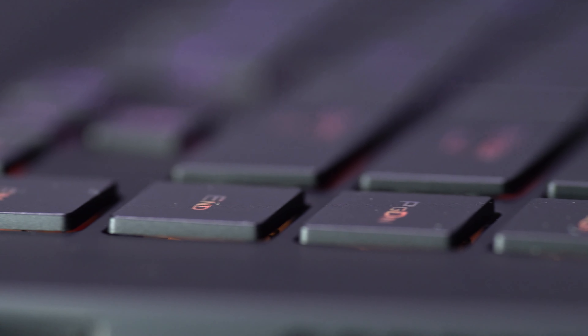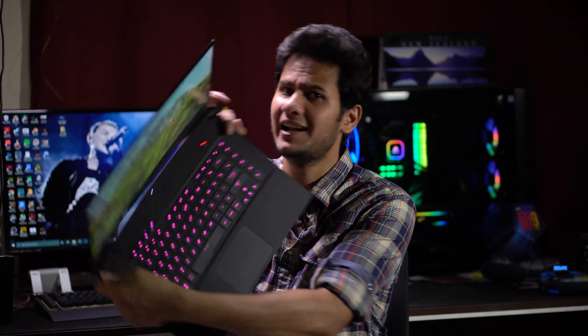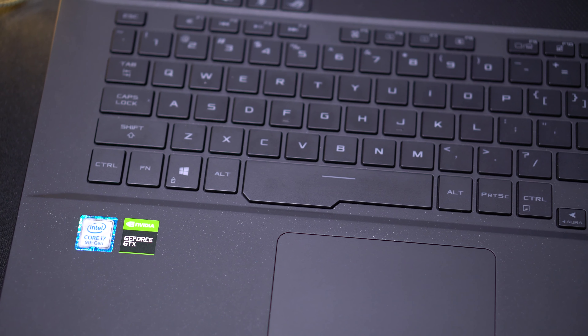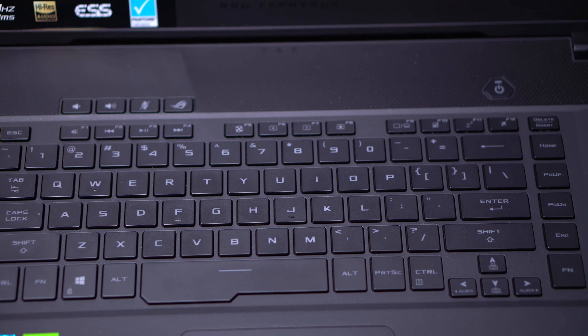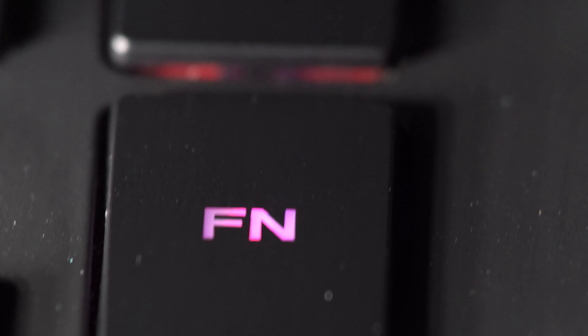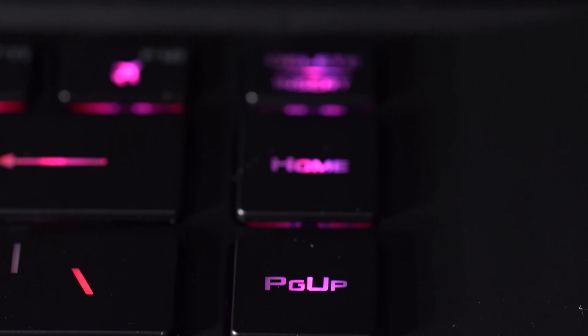Now let's talk about the keyboard. Not all of us are gamers — some place a lot of importance on how the keyboard looks and feels. They could have implemented a numeric keypad here, but they decided not to cram it in. So there's enough space to rest your arms and use the keys with enough separation between them, so you don't accidentally hit other keys. On the sides they have placed some of the most used keys, for example Home, Page Up, Page Down, and End.